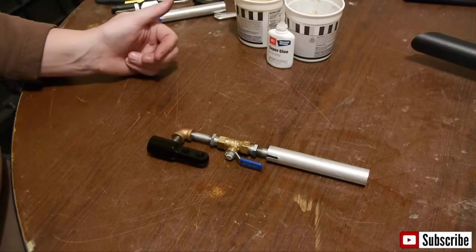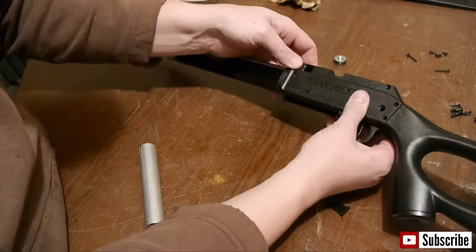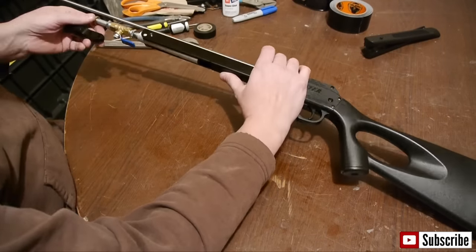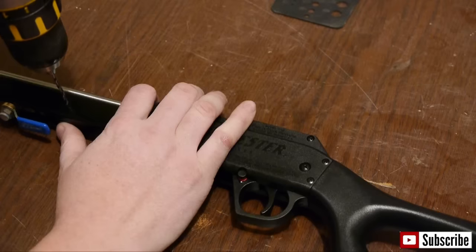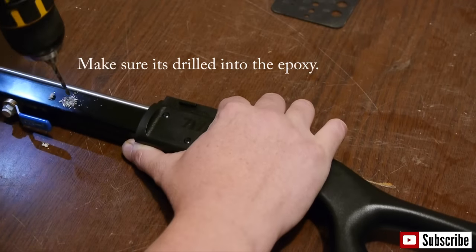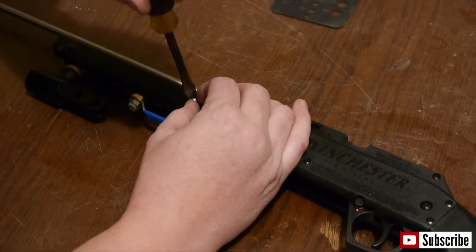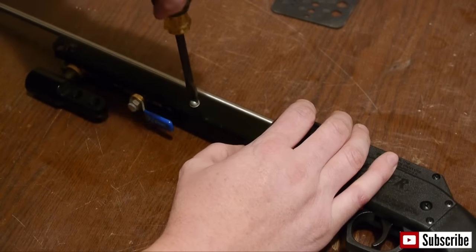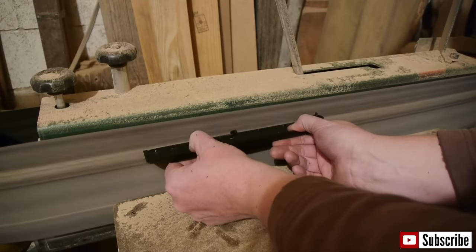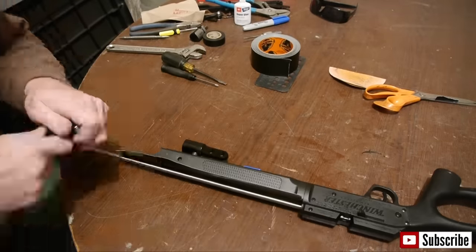Please note that the putty epoxy and thread glue need to sit overnight to cure properly. Then reassemble the gun, leaving off the foregrips. Make sure everything is back in place and the screws are secure. Slide the valve assembly into place until it seats. Drill a hole in the chassis and into the valve assembly, but do not drill into the 1/8-inch pipe. Then screw in a self-tapping screw — this is important as it will keep the valve assembly from turning into a rocket. Sand off 1/8-inch on the top of the foregrips, reinstall them, and add black duct tape to the top of the gun and trim off the excess.